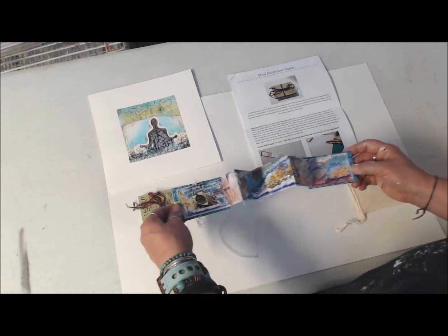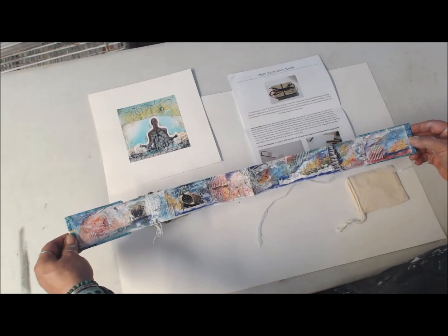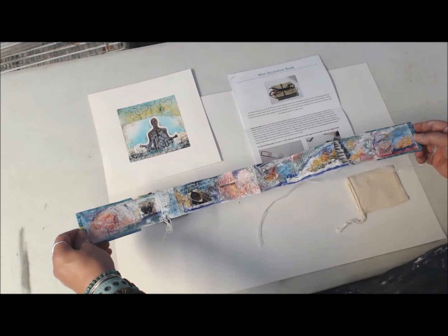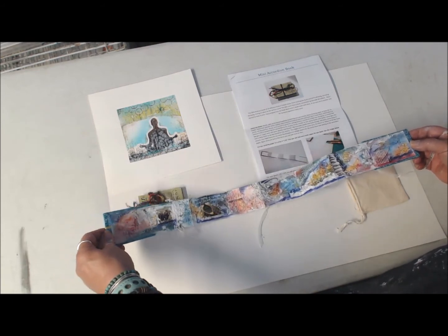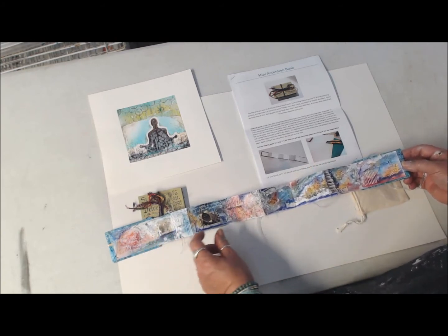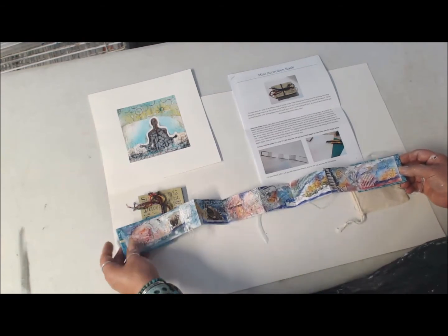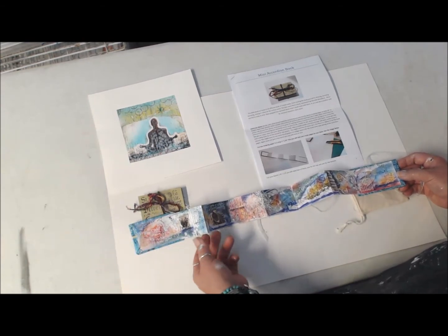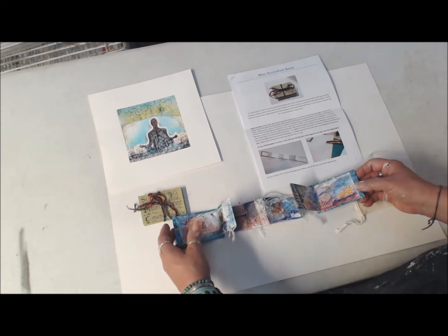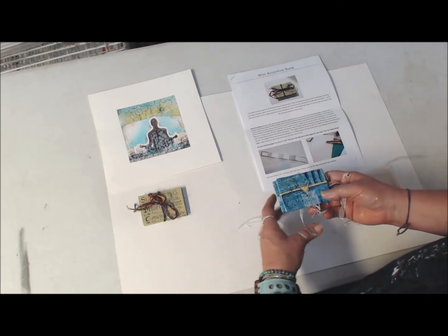I'll open it up the whole way so that you can see it. These can be really fun things to make for a birthday, or if you want to document and tell a little story. You can get little photos or use little magazine pages and glue those in there. So this is going to be a combination of book arts, collage, a little watercolor, kind of freeing up the creative spirit, working with color, and then we'll do a cover and create the cover.